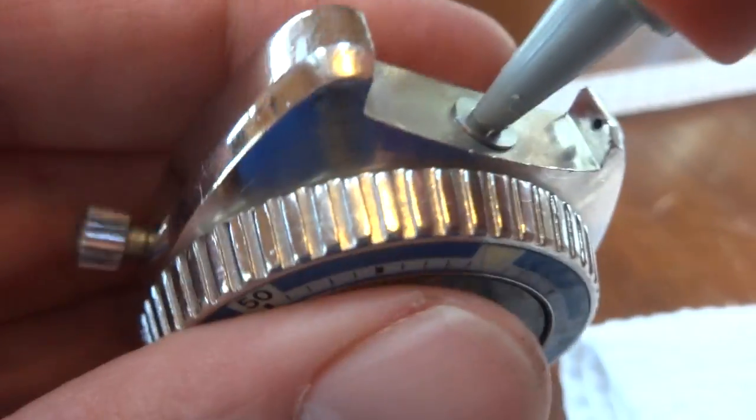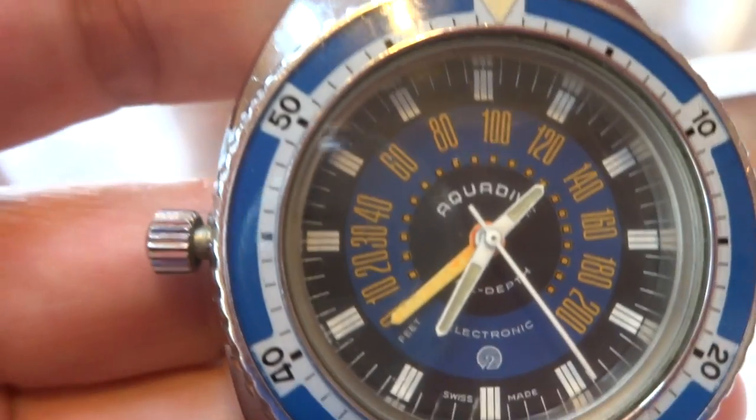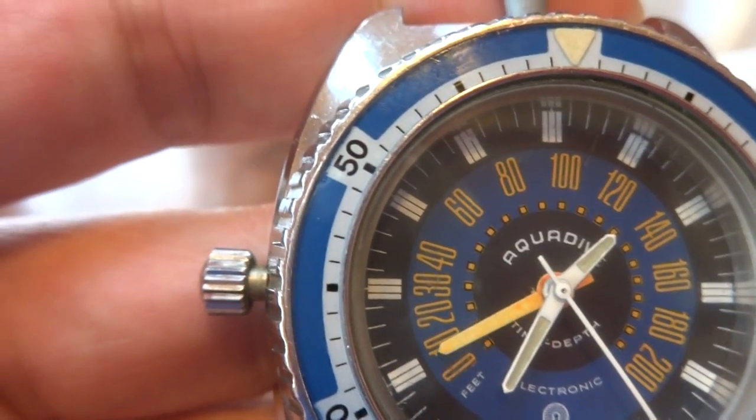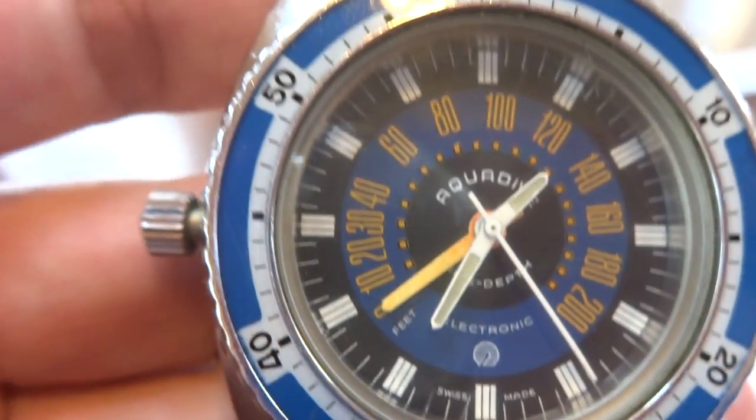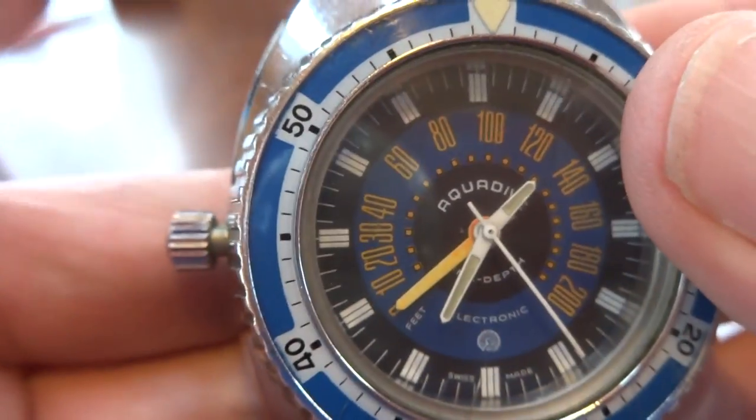I'm going to simulate going underwater — watch the orange gauge. And so it is functionally intact; most of these are not.